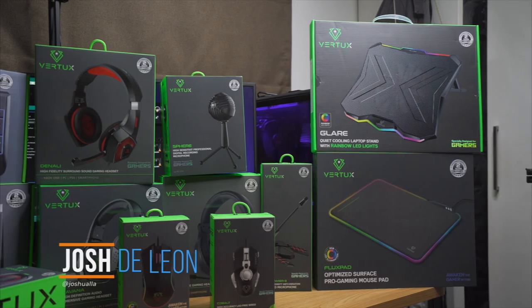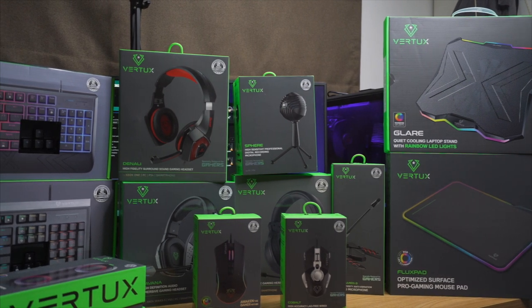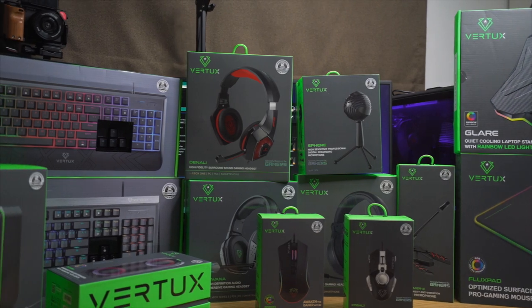Hey, what's up guys, Josh here with Fugitech, and today is going to be an interesting day as we're checking out quite a few gaming peripherals and accessories — 13 to be exact — and they're all coming from a company called Vertux. These are all going to be available on e-commerce websites such as Lazada and Shopee, and that's where we'll be basing our prices from. So why don't we check these devices out and give them a quick look.